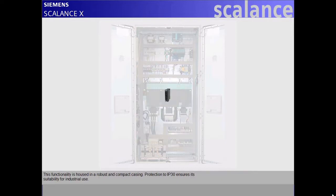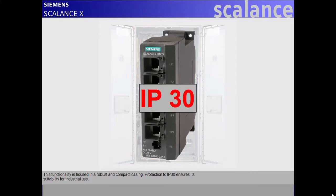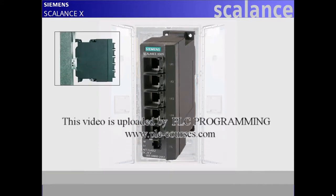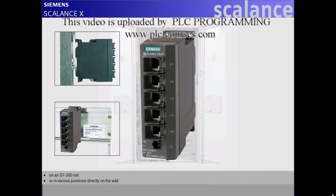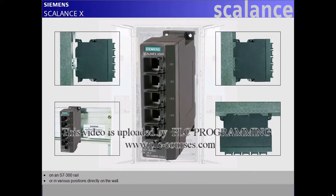This functionality is housed in a robust and compact casing. Protection to IP30 ensures its suitability for industrial use. Because of its variety of installation options, the Scalance X005 always finds its place inside a control cabinet, on a top hat rail, on an S7-300 rail, or in various positions directly on the wall.